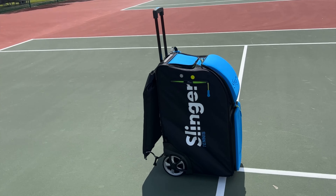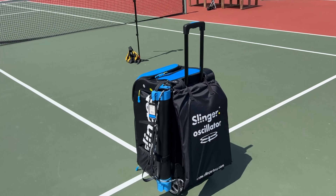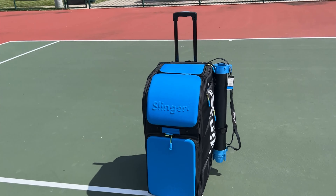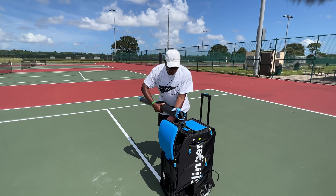This is my first time out with the Slinger Bag, and I really enjoyed the experience. I did 348 baskets in this hopper feeder, and it worked out pretty good.